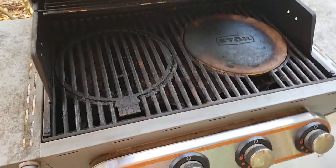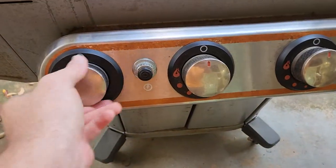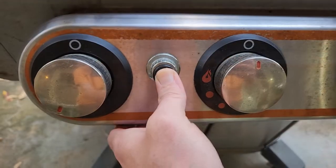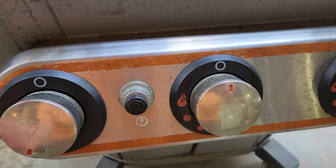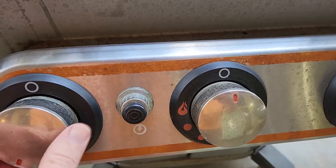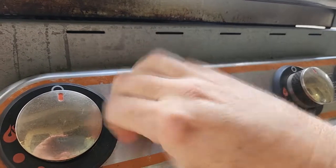Have you ever went to go cook something on your gas grill and... nope. No ignition. No clicking. No fire. What's going on here?